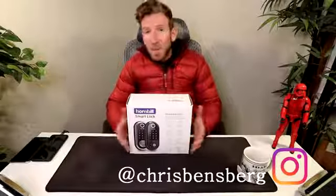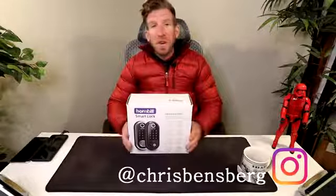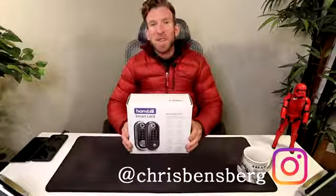You guys tired of fumbling around with your keys in the dark, or don't want to take your keys with you? Want to turn your home into a crazy smart home? Then this video is for you.